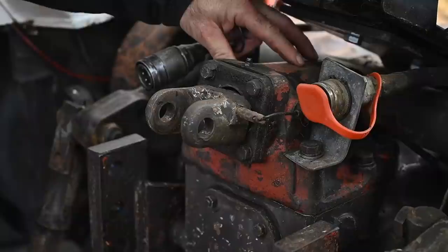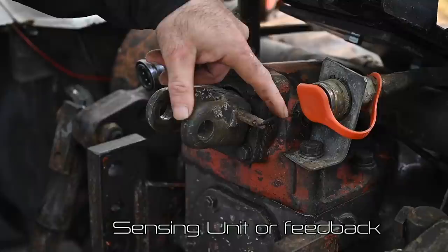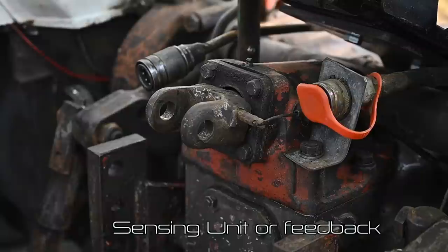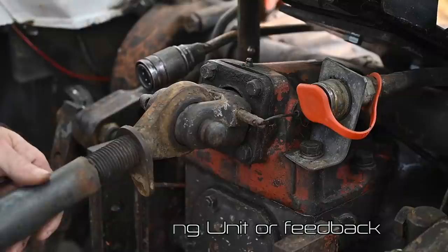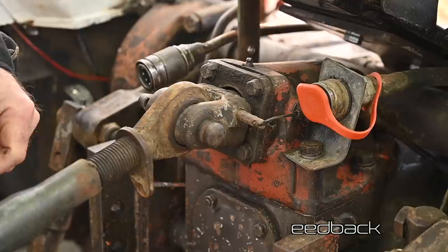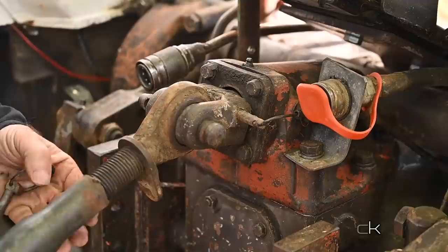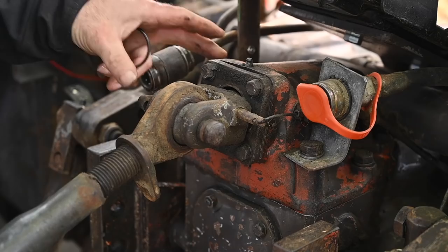On top of the PTO we have a feedback mechanism. The feedback controls the depth once we are in depth mode, and that's done through this cable here which goes back to the hydraulic system — more specifically to the spool valves. If something is attached to the tractor, a plow for instance, then depending on how deep the plow goes it may push back more or less on this spring. That movement is transferred via the cable to the hydraulic system, adjusting the lifting arms.